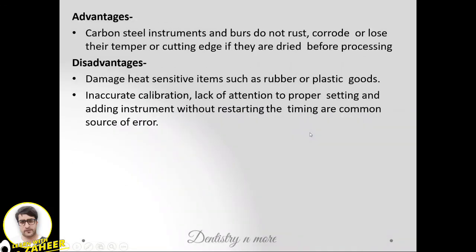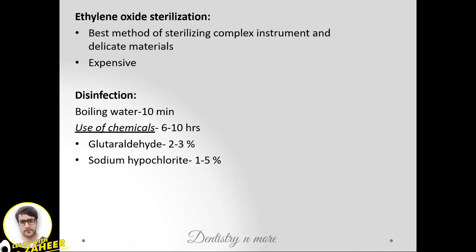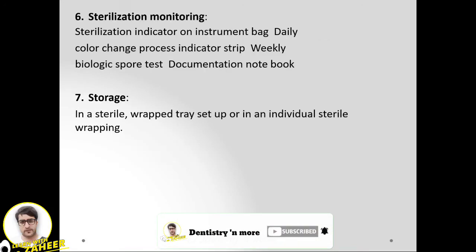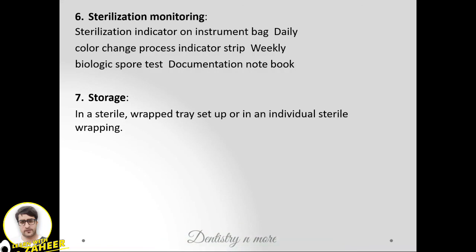The advantage of dry heat is that carbon steel instruments and burs do not rust, corrode, or lose their cutting edge. The disadvantage is that heat-sensitive items will be damaged. Ethylene oxide sterilization is expensive but the best method for complex instruments and delicate materials. For disinfection, boiling water for 10 minutes, glutaraldehyde 2–3%, or sodium hypochlorite 1–5% can be used.